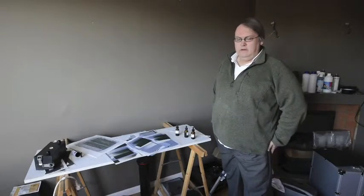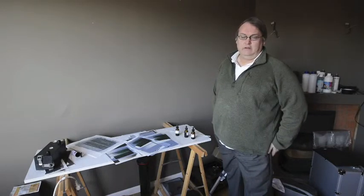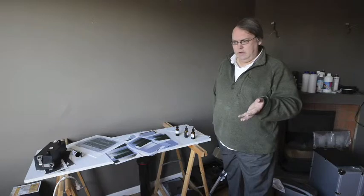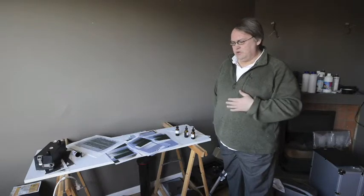Hi, Dave Smith here from DJS Photography. I'm continuing my series as an introduction to the black and white photography workflow that I use. There are something like 18 or 19 videos now which have taken us all the way from loading and filming to the camera, through development, through coating paper, and we're in the calibration process now.